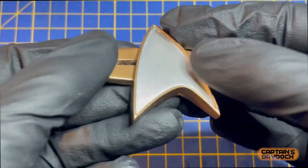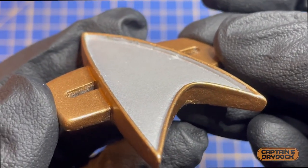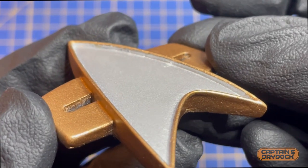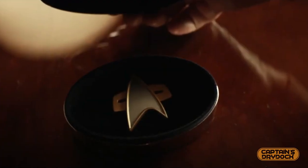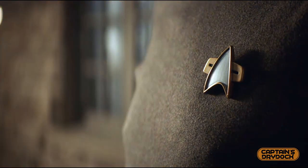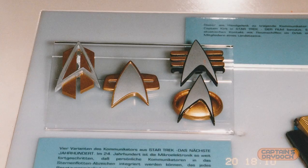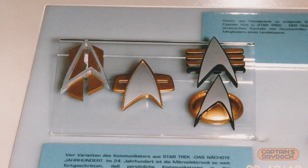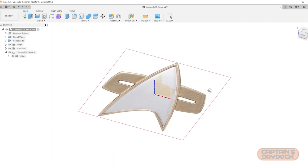You can see that, just like the TNG badge, the delta has a gentle curve internally and externally, and the inner silver delta is recessed, and the bar is flat. Although the originals were made by hand back in the 90s, I wanted to make mine as if it was the one in the Picard series made for 4K TV. So I took a screenshot and increased the light levels in Photoshop so I could see it more clearly — and we can immediately see how crisp and perfect it is compared to all the previous Star Trek franchise props.